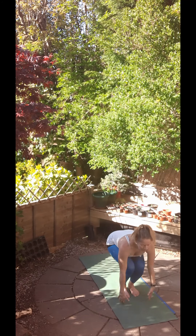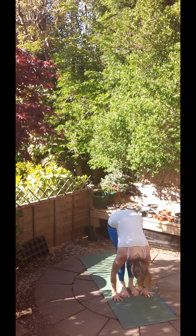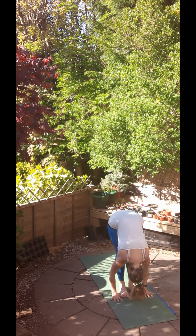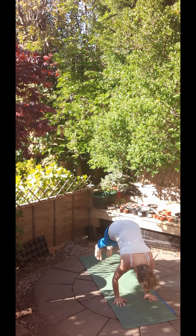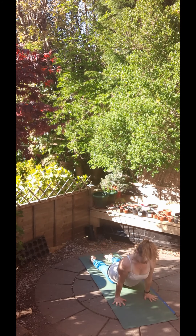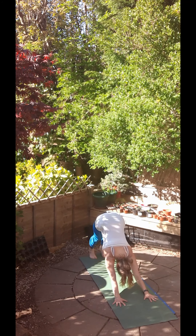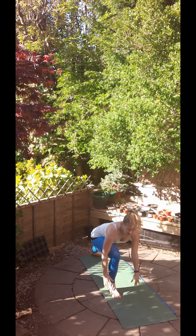Good, let's move along, next one. Inhale, chair pose. Exhale, forward fold. Inhale, halfway up, long back. And exhale, Chaturanga Dandasana. Inhale, upward facing dog. Exhale, downward facing dog. Inhale, take a big step forward with that right foot. Place the left heel and reach up for your warrior A.